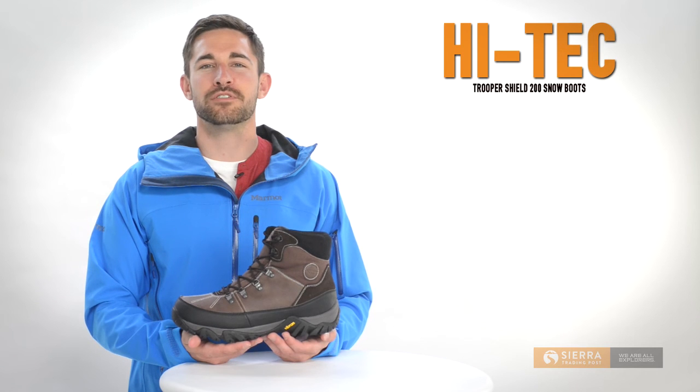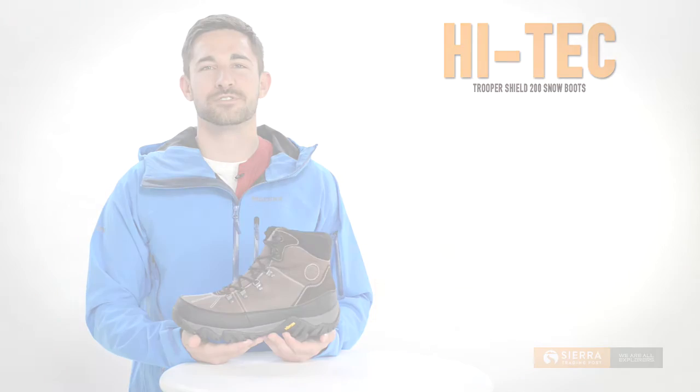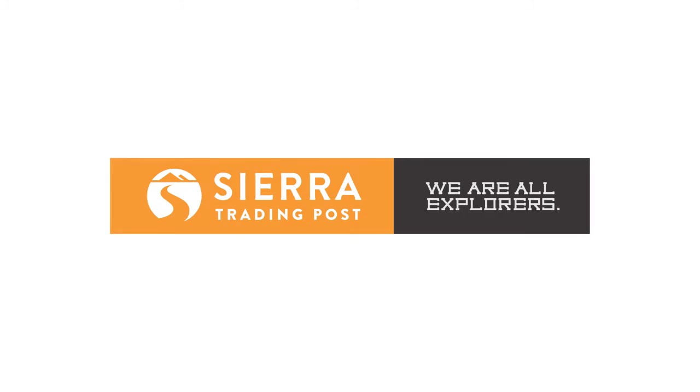The waterproof, insulated, and comfortable Trooper Shield 200 snow boot — a perfect blend of protection and warmth for your outdoor pursuits. Get yours today at Sierra Trading Post.